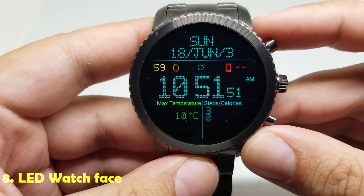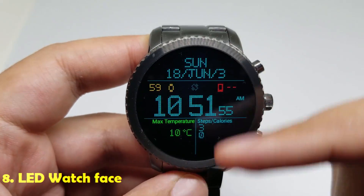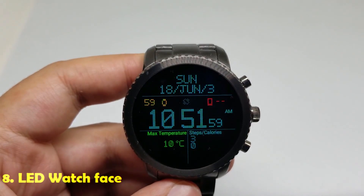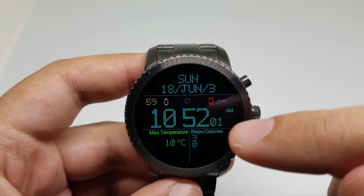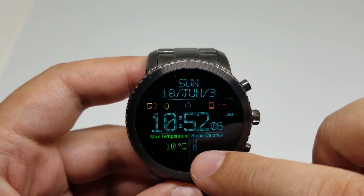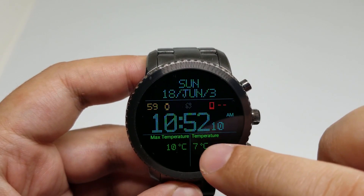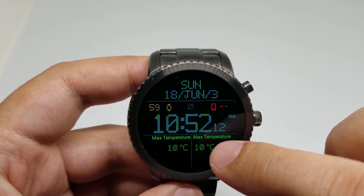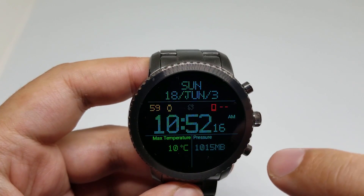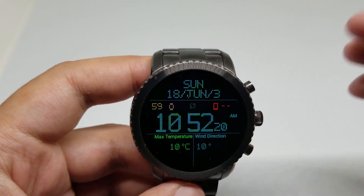Number eight is LED watch face. This is an informative watch face. You have a big digital clock here, you have the temperature, you have the steps counter, you have the date, you have the battery level indicator of your watch. And you can see different information here if you touch this part of the screen — maximum temperature, minimum temperature, pressure, humidity. A lot of information.